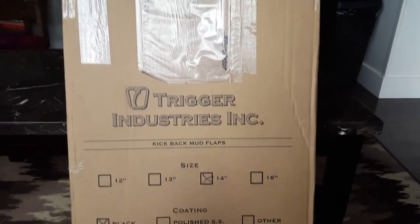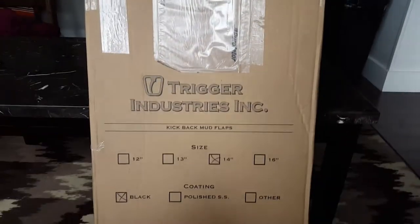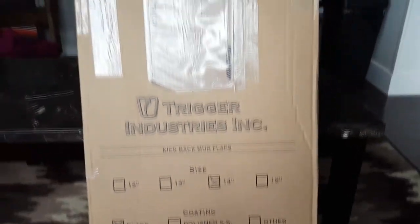Hey everyone, how's it going? I just got these delivered in the mail today, so let's open them up. I haven't even opened them up yet, so let's see how well I can do this with one hand.